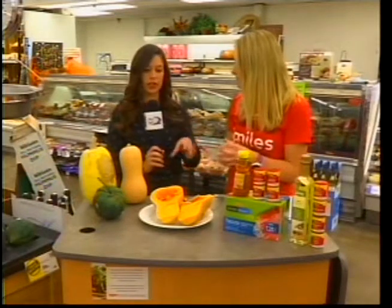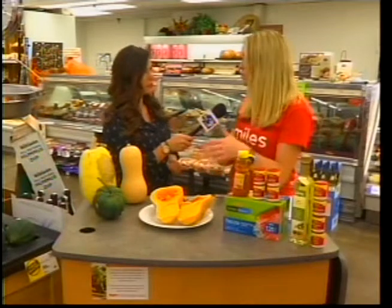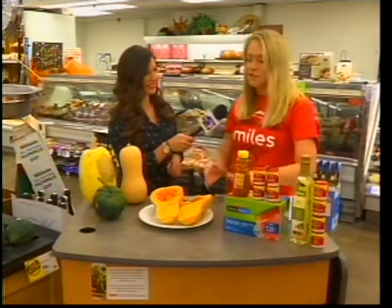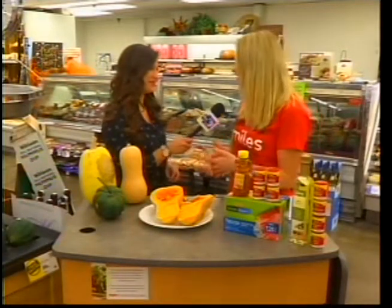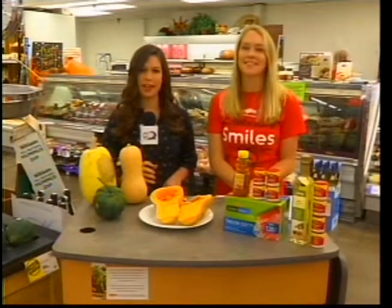Once you've already cut it, you can freeze it and eat it later. Winter squash freezes really well. Once you've cooked it up — and this is a lot of squash — if you don't eat it all, just throw it in a freezer bag. It's going to freeze quickly and then it reheats really well for the next time you want to eat it. You can find more tips and tricks on our website, ktvo.com.